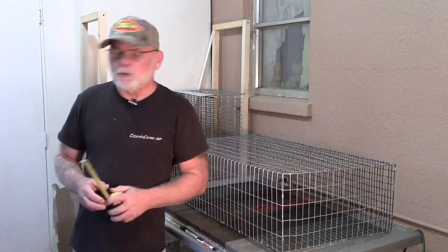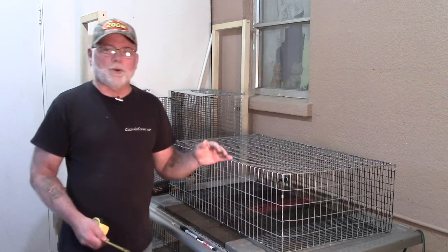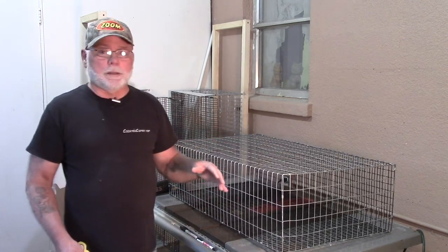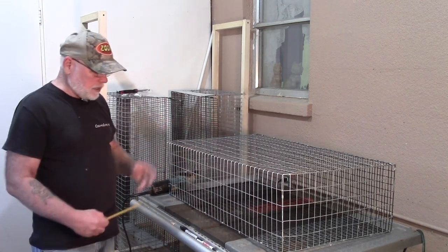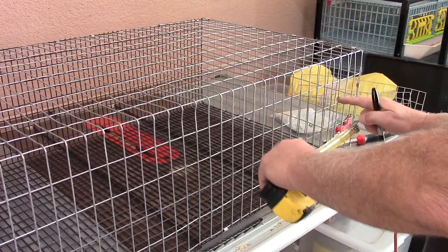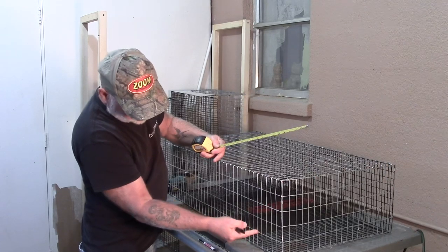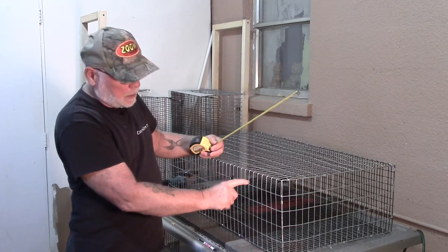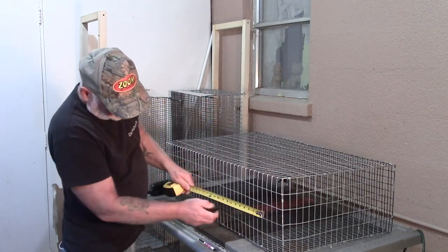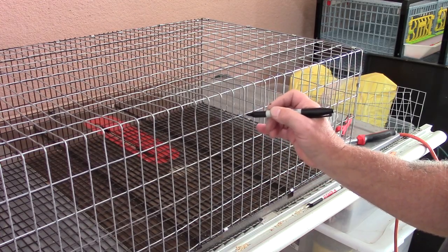The door is going to measure 12 inches by 6 inches. That's a little bit larger than the door on the rollout cages, and the reason for that is this whole cage is going to be open, so we need a larger door to be able to reach all the way into the back corners. I measure in 4 inches — which is 4 of these spaces — and make a mark. This bottom rail needs to stay there, and this top piece of wire needs to stay there because that's what we're going to clamp our door onto; that's going to act as the hinge. We're going to be cutting out two rails and then come back and measure 12 inches.